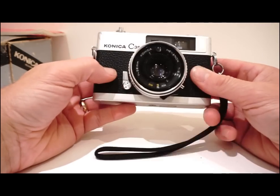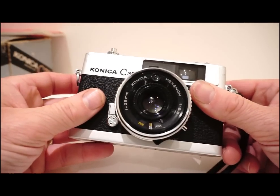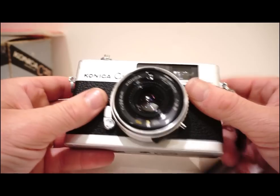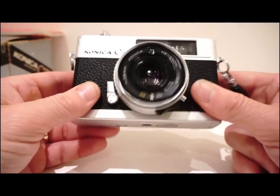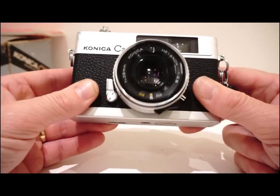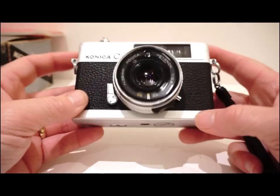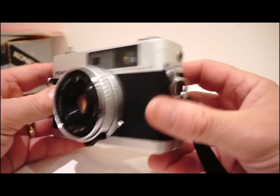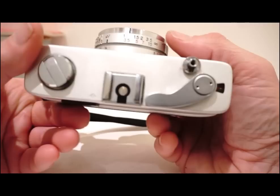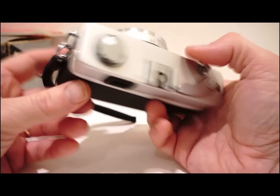Anyway, to the camera. The Konica C35 is a rangefinder with a 38mm Konica Hexanon f2.8 lens; it takes film speeds from 25 to 400. I took the camera to Wales last week and shot Kodak colour film in it at 200 speed, and the results are not too shabby. The shutter speed goes from 1/30th to 1/650th, and it looks like it has a bulb mode too, not that I've tested that. You can focus as close as three and a half feet out to infinity.